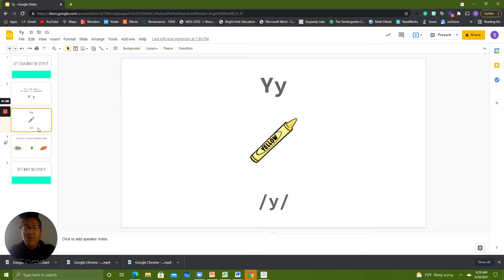Letters make sounds. The letter Y makes the Y sound. Can you echo Y? Your turn. Let's say the Y sound one more time. Y. Your turn.